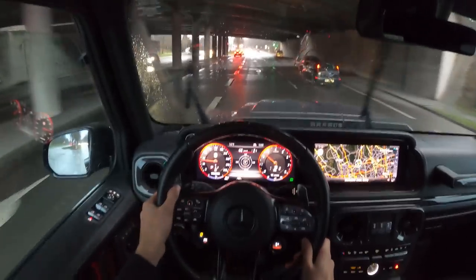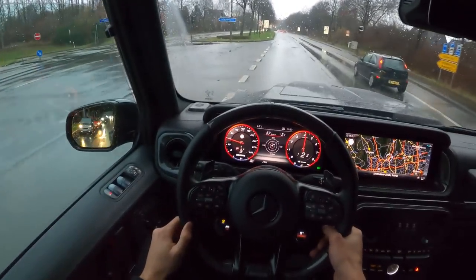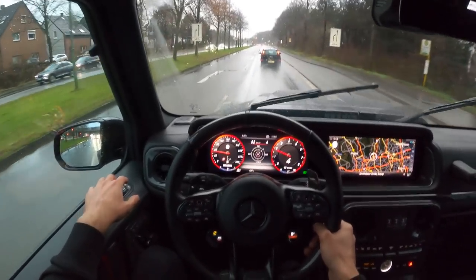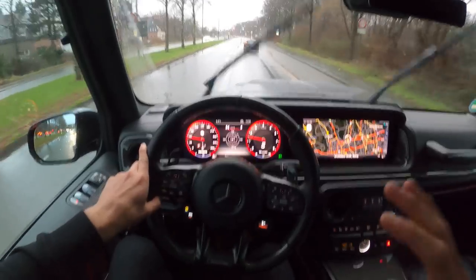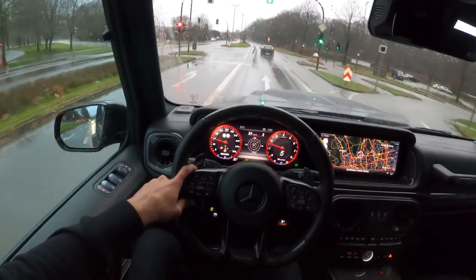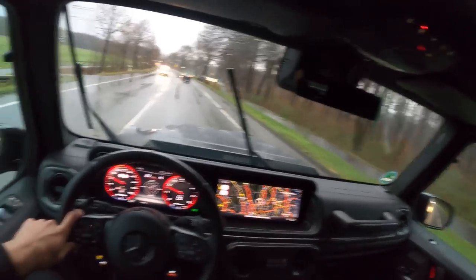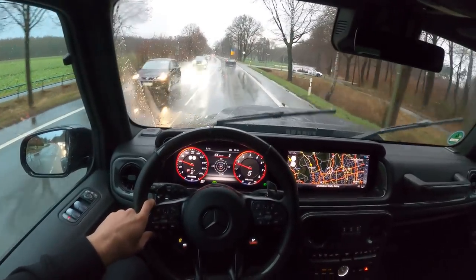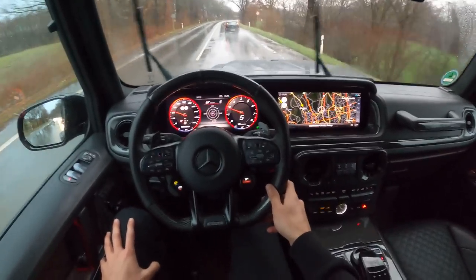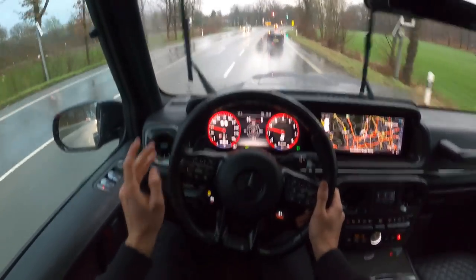We have a speed limit here, so we'll be driving a bit out of town where it's less crowded. We have a tunnel right there — let me just lower the window for you. The sound is really good — it's comparable to the sound we had with the G900 Rocket Edition. Nice pops and bangs as we know from Brabus. The interior doesn't get a lot of light because the additional off-road rooftop covers the sunroof, and with the full black interior it really absorbs all the daylight.